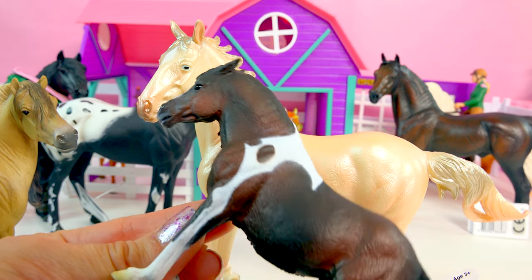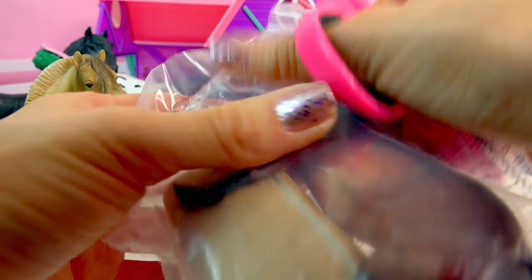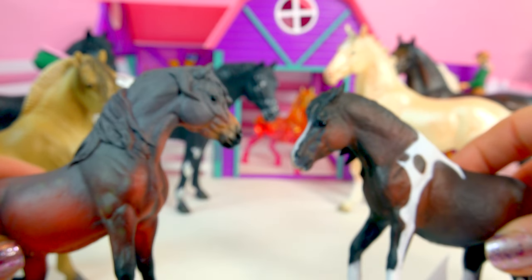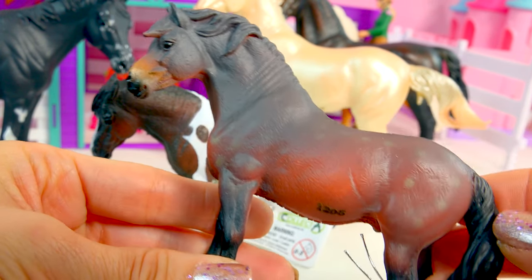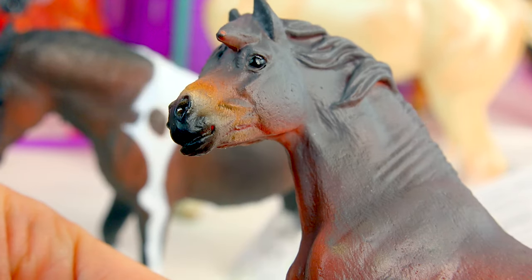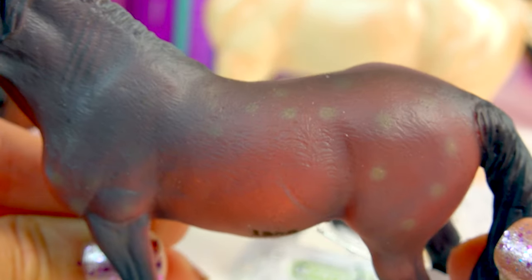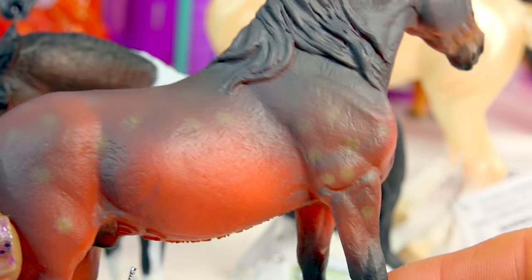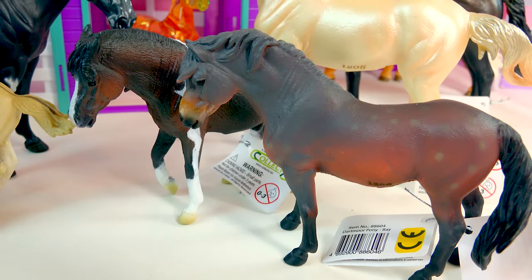There's one more — we've got a Dartmoor Pony in bay, so another little Dartmoor pony. He can stand right here next to the other Dartmoor. It's got a super cool pattern — look how many colors he has on his coat. He has a really dark neck, lots of fading and shading on his muzzle before it gets all black again. He's got this super rich chestnut-y color going on here, and then look at those little tiny speckly spots on his shoulder and his butt. Beautiful shading going down on his legs, with lots of long hair that's like twisted and twirly, kind of blowing in the wind.